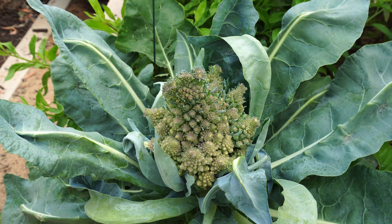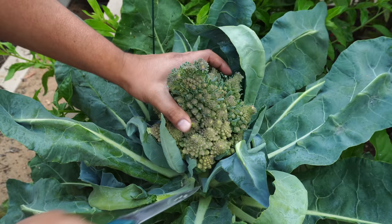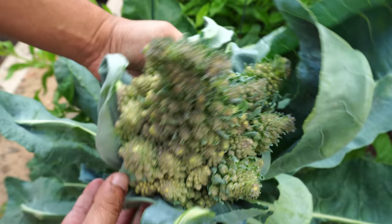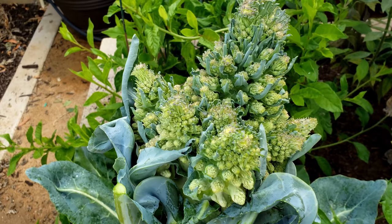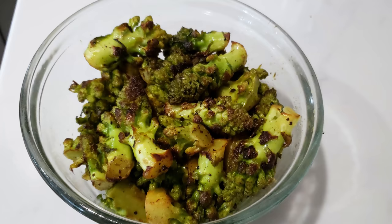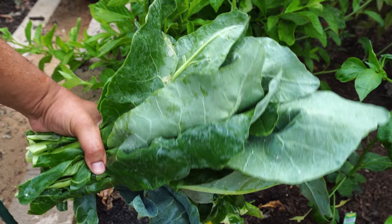Romanesco — one of our most interesting harvests this season. I've been trying to grow this for a long time without success, but this time we got a really big Romanesco head. It's hard to describe the taste — it's more like a cross between broccoli and cauliflower, quite crunchy and nice to eat. The way we prepared it is just like how we stir-fry cauliflowers — stir fried with spices and it was absolutely delicious. The leaves of the Romanesco plant are also edible and can be used for a wide variety of dishes.